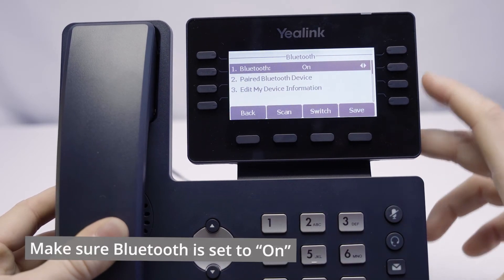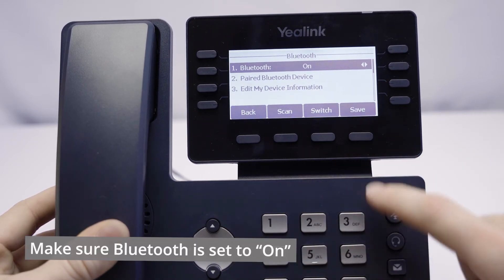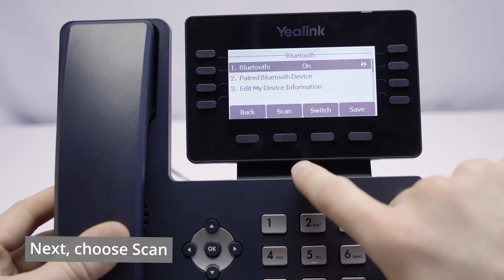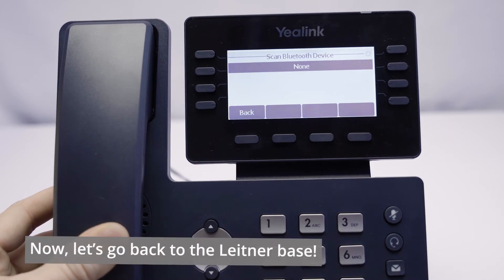Enter there, and at the top you're going to see Bluetooth on or off. We want to make sure that that is set to on, and then somewhere on your phone you will see a Scan button. Go ahead and click Scan, and it's going to start scanning for a device.